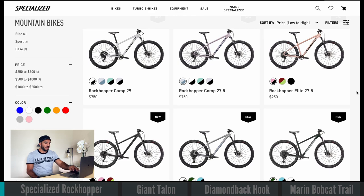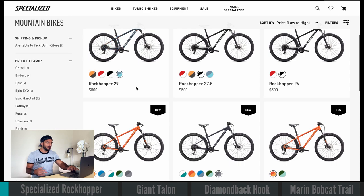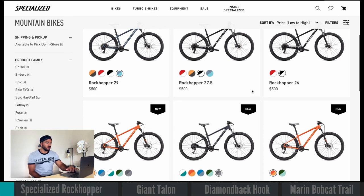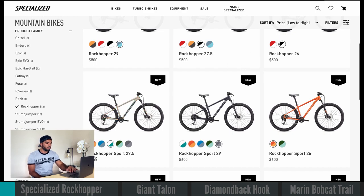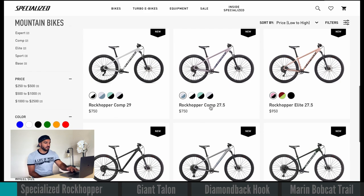We're on the Specialized website and you can see they have quite a few Rockhoppers. They have a Rockhopper all the way at $500, coming in with 29s and 27.5s. They also just came out with a 26er for kids. They have different levels — the basic Rockhopper, the Rockhopper Sport — but we're gonna be taking a look at the Rockhopper Comp today.